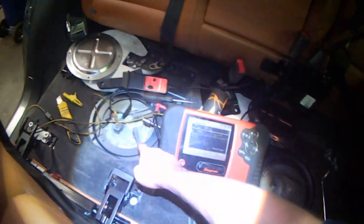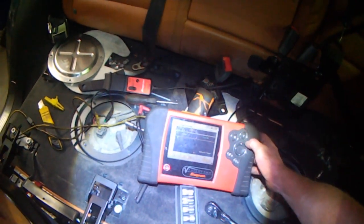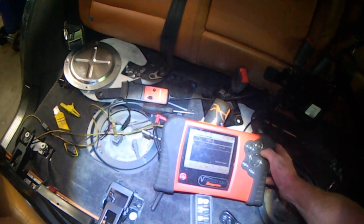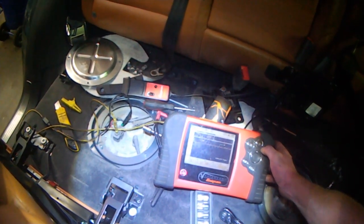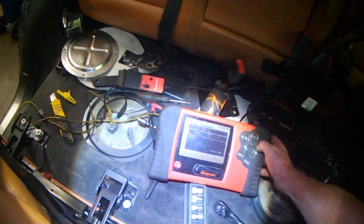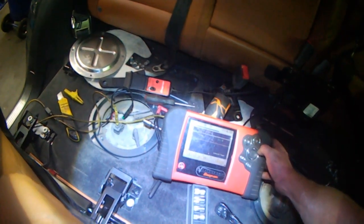I can hear this pump but I don't hear this one. The car is still running... still running... starting to die out, dying out, and it's dead.